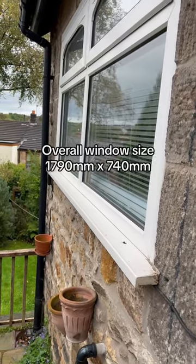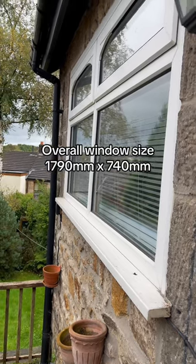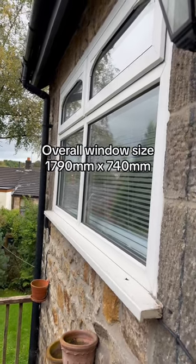Then what I do is deduct 10 mil from it, and that gives me my overall measurements — what I need for the window.